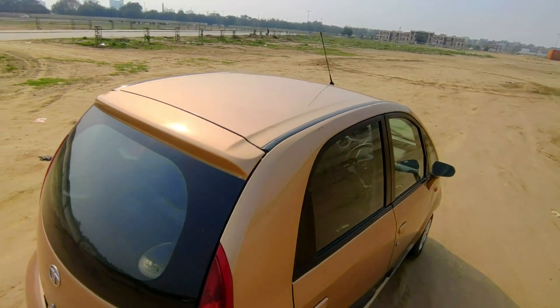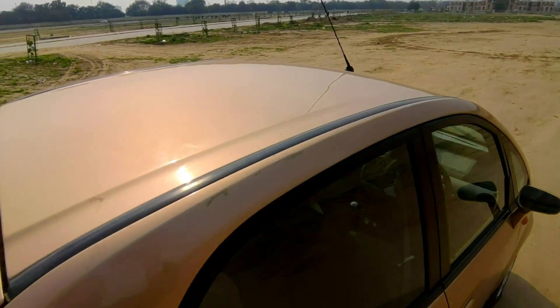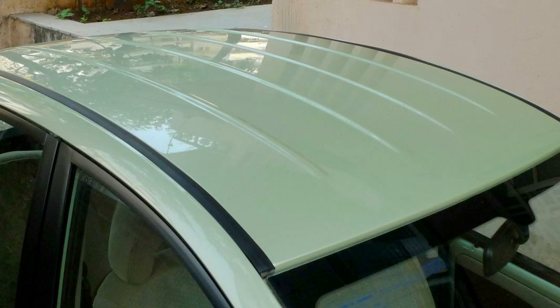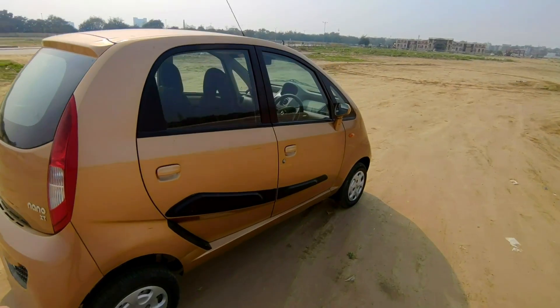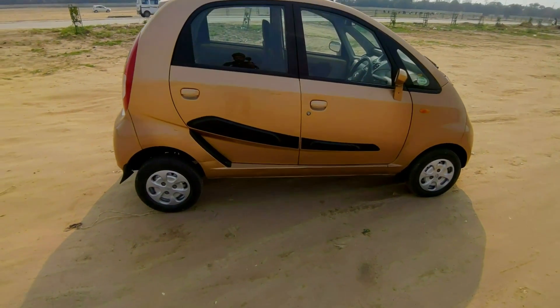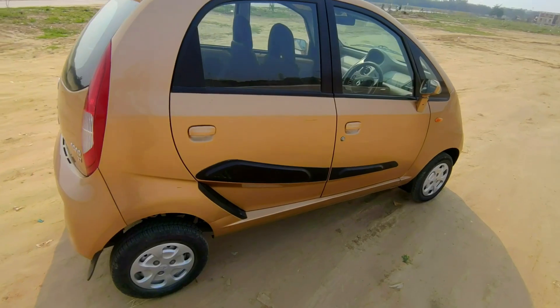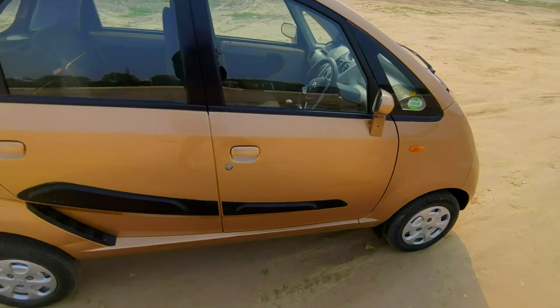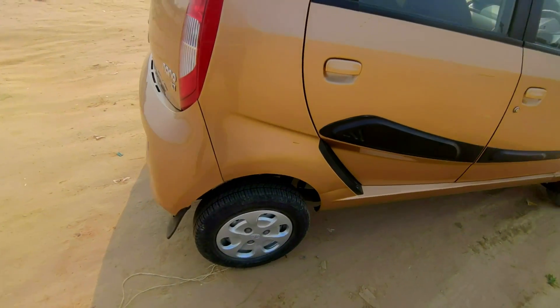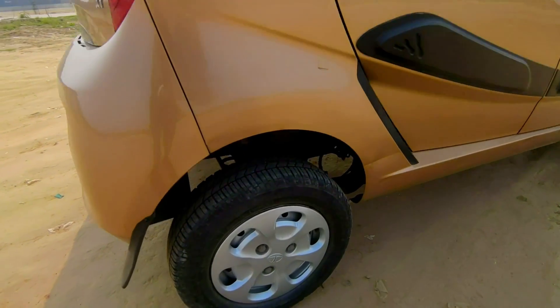Now there is also a change in the roof. The roof is flat in this model, whereas the previous models have a rivet surface finish. In the Gen X model and the Twist model there are also some changes compared to the 2012 model, including changes in the suspension.